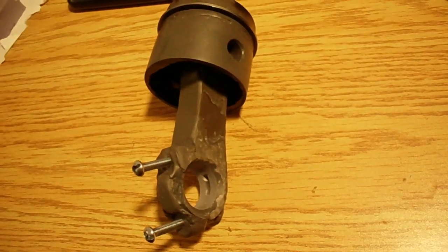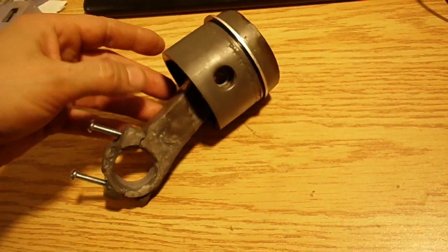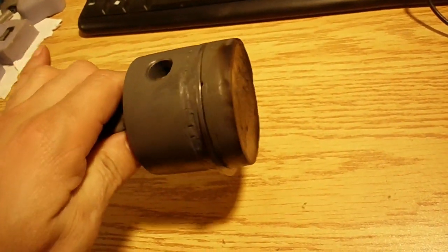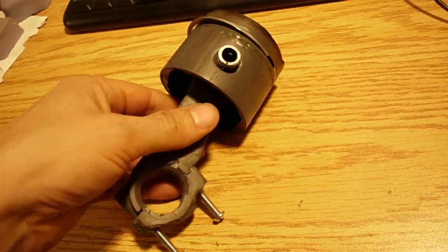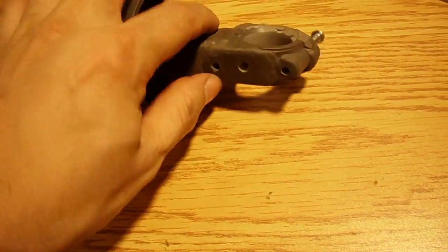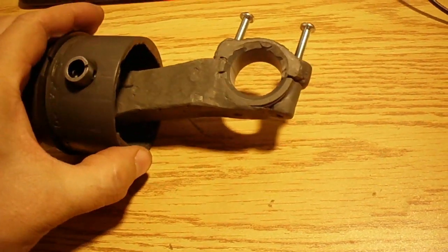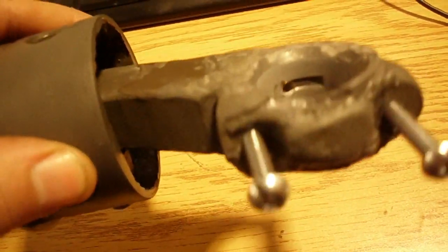Here's the JB Weld connecting rod and piston — I've run each of them separately before. The piston got all burnt up on top after about a five-minute run but was still in good enough shape to run again. For the connecting rod, I took the other rod that was broken off and JB welded it back up, and made a new bearing cap for it.